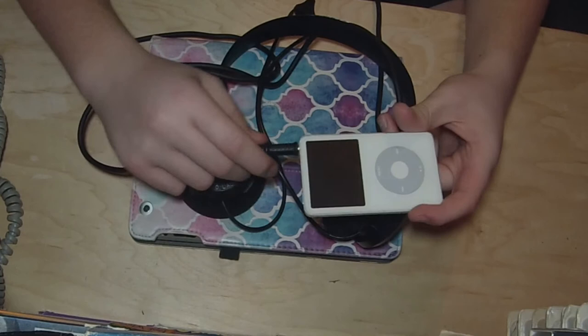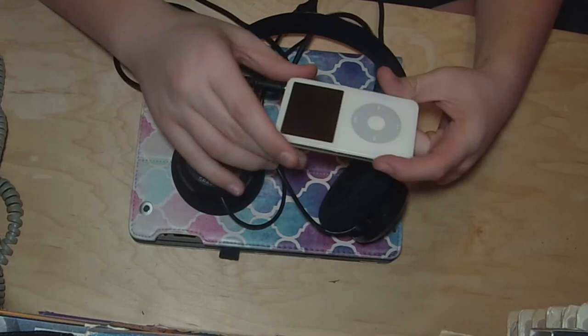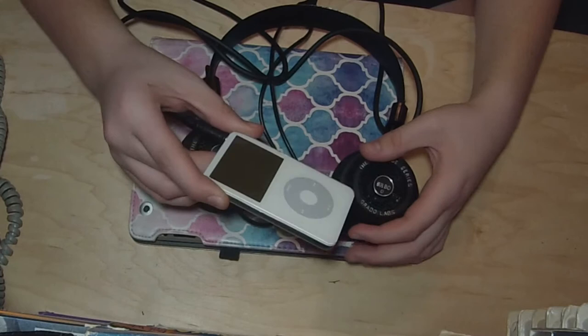These headphones are 32 ohms, so a device like an iPod, iPhone, or really pretty much any portable device can drive these.